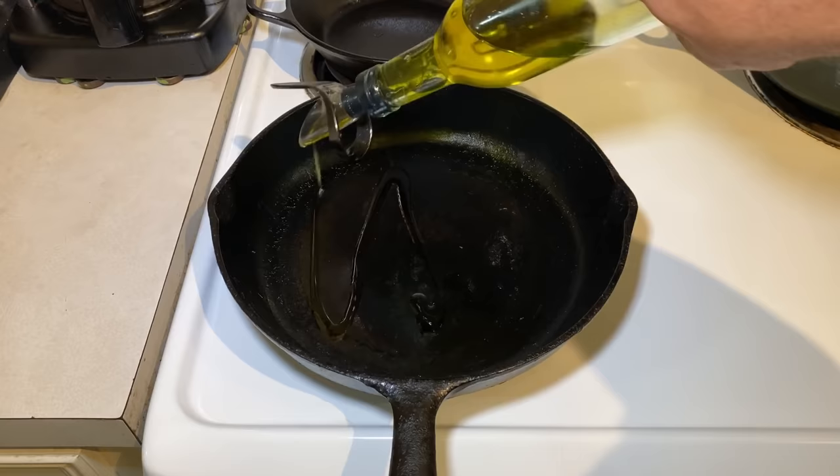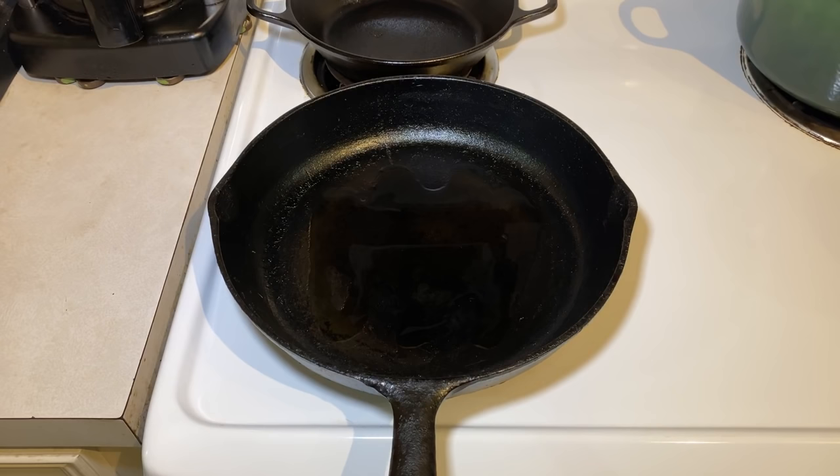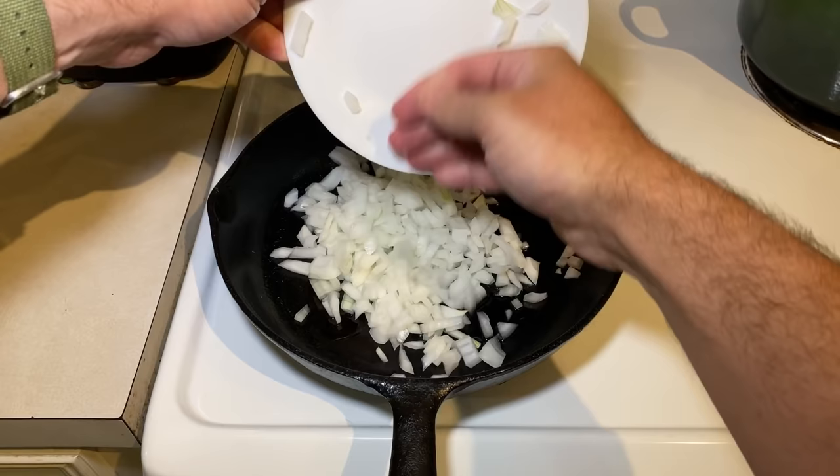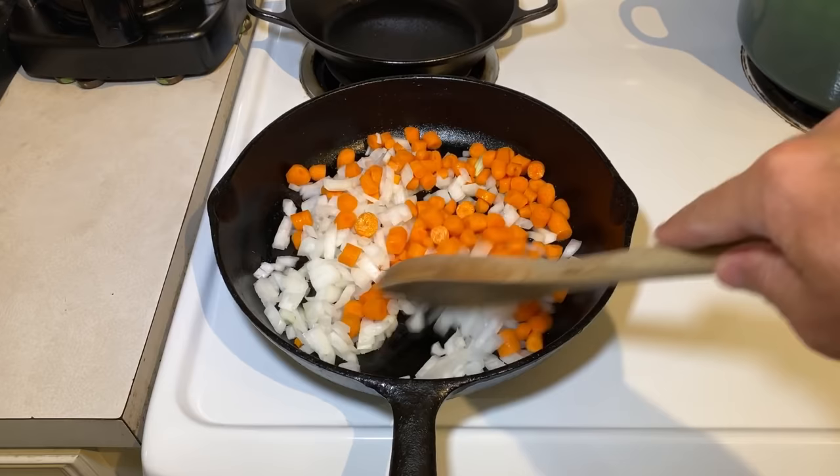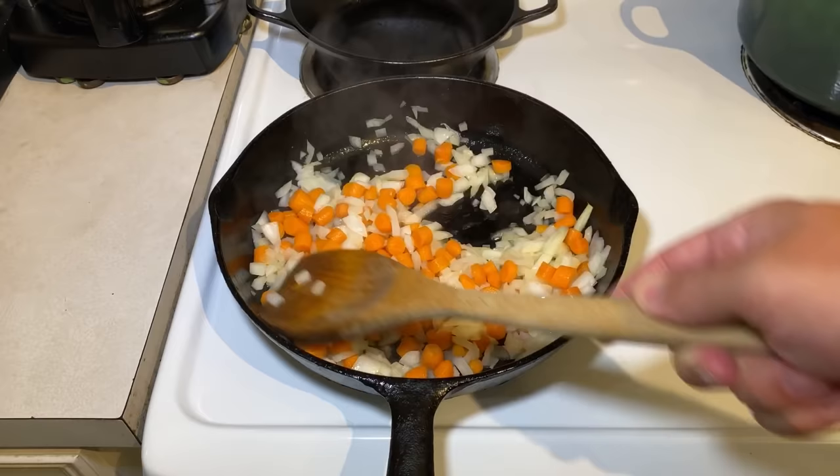While you wait for that oven timer to go off, warm a pan with about a tablespoon of olive oil over low to medium heat. Add one chopped onion and one cup of chopped carrots. Cook them down until the onion is translucent and the carrots are softened.